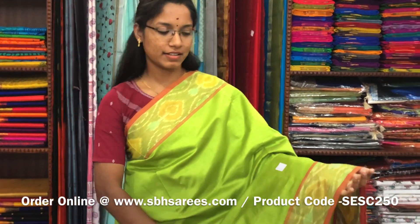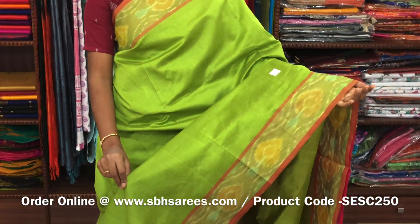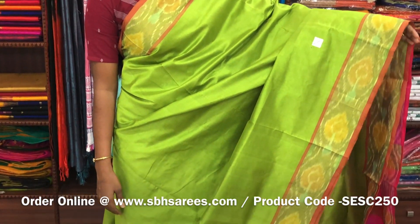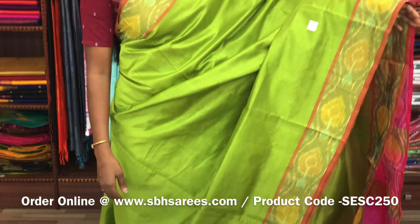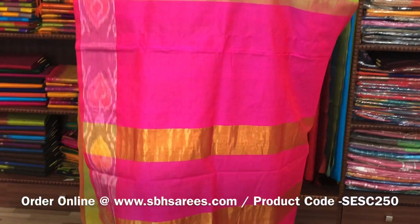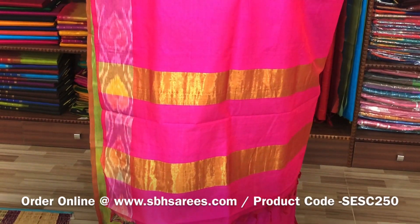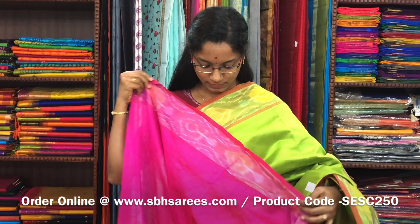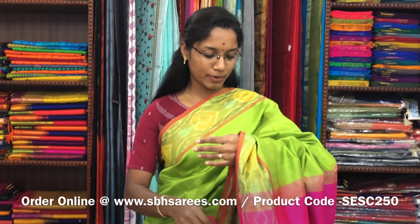There is a semi silk cotton saree in olive green and pink combination. In this we have a pochampalli border. The entire body is printed in olive green color with a zari pati pallu in pink color and a plain pink blouse. The price of the saree is 1390 and the product code is SESE250.